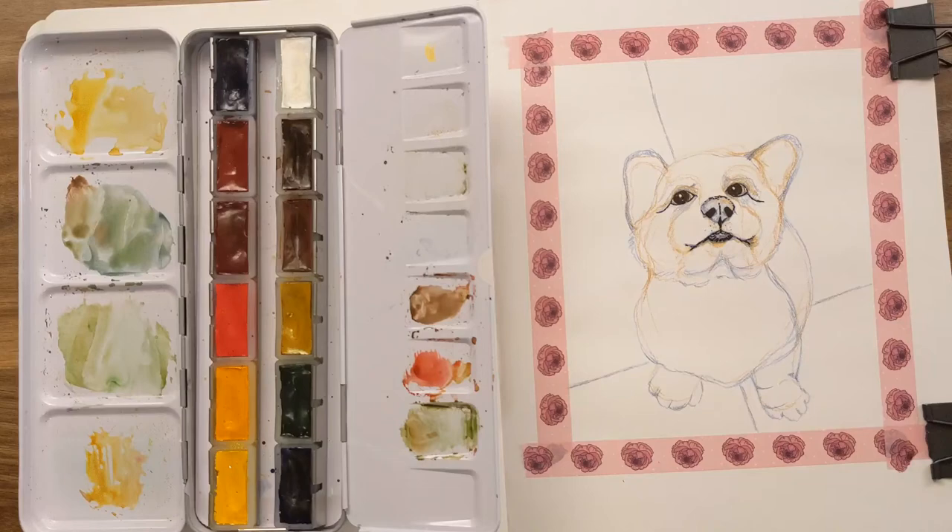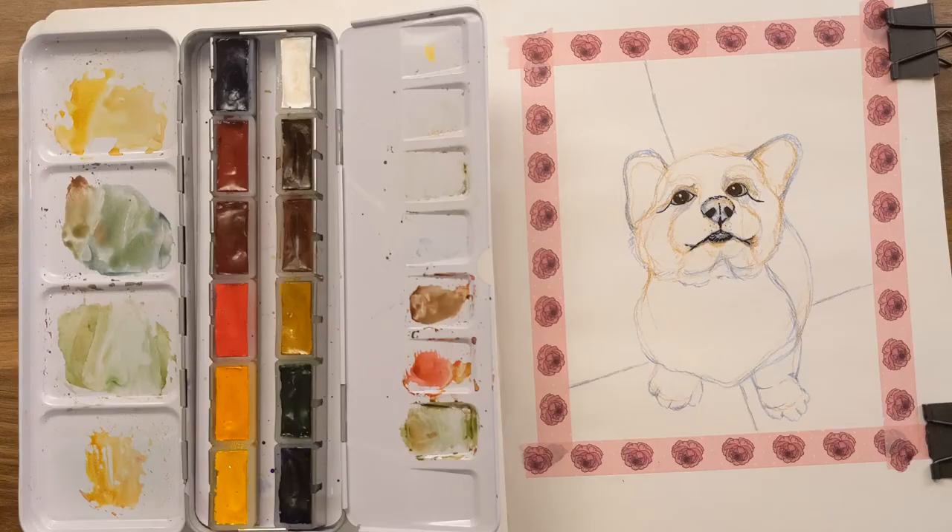Welcome! Time for some art fun! Today, I think you can tell, we're going to paint this little corgi. And man, is it cute!